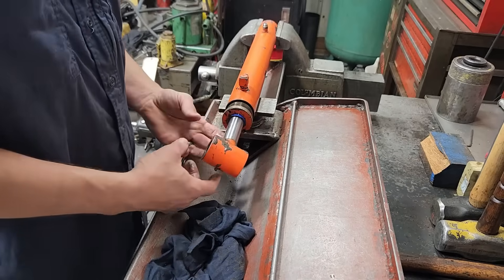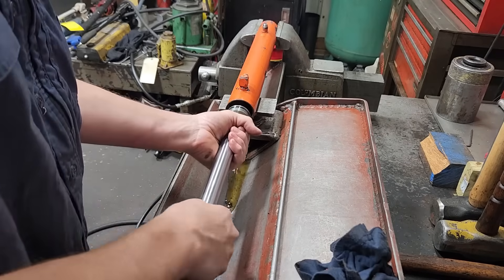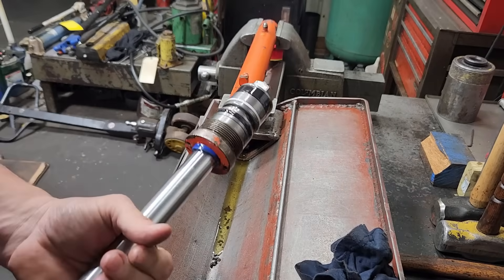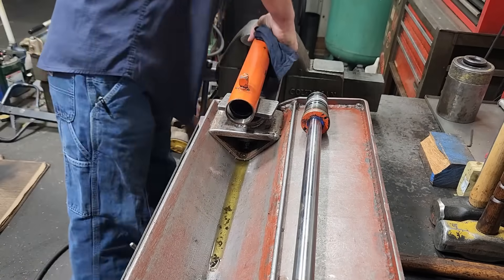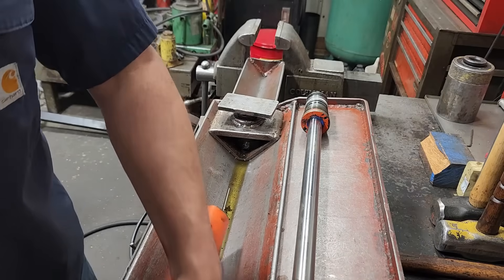Got the gland loose, pull the rod out. And there we go. Next we'll take this loose and let it sit over here and drain.